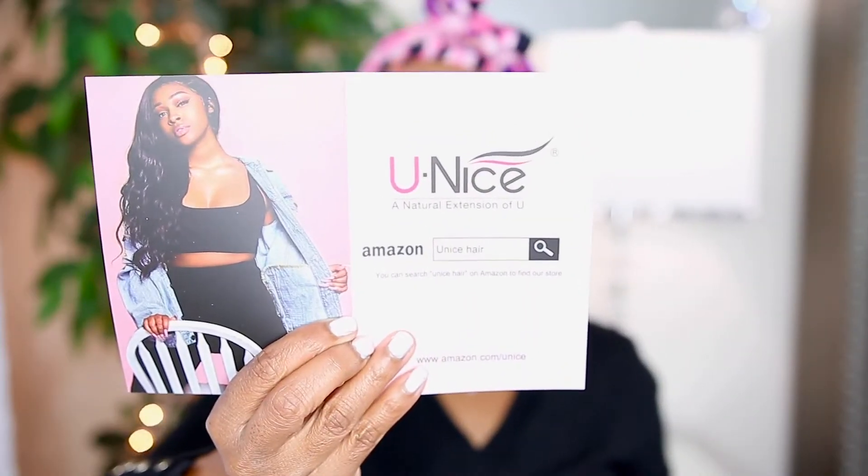Here's the wig — let me show y'all. It comes with a hair card and a coupon. All that information will be left down below in the description box. I picked the wet and wavy 18-inch. Before I show you the wig on, I'm going to show you what it came with. I did already open it — I wanted to make sure it was what it was supposed to be.